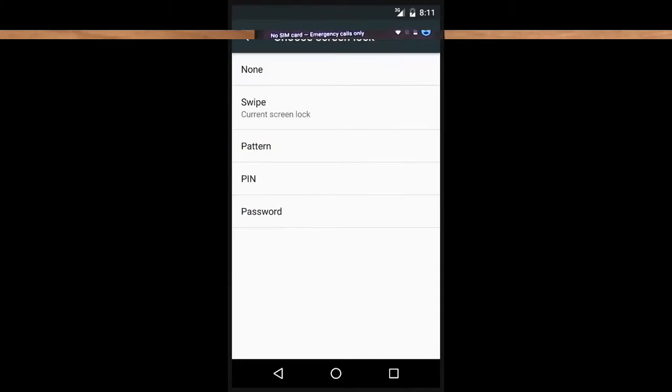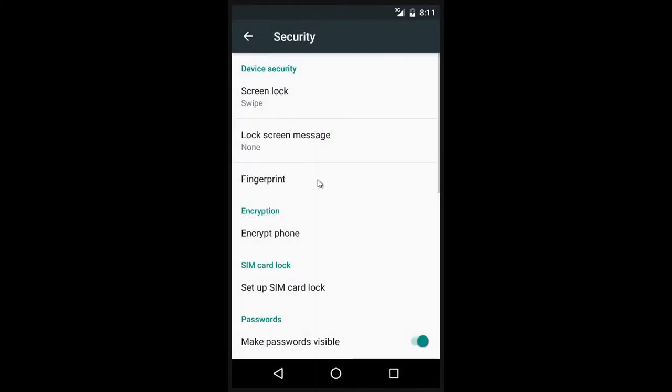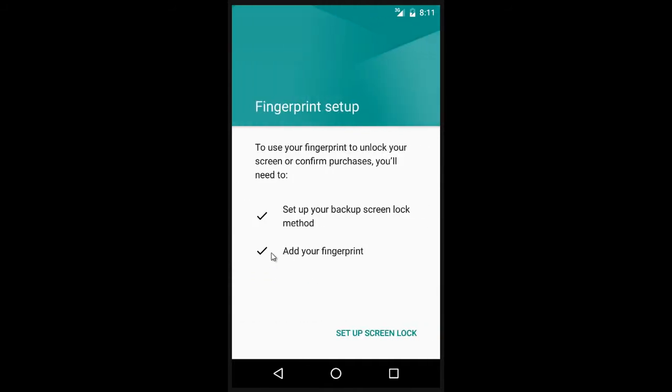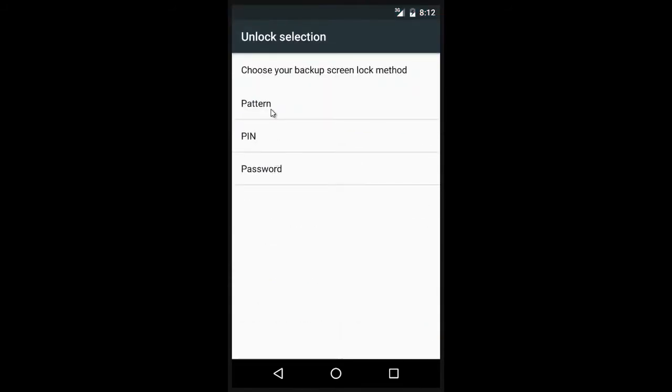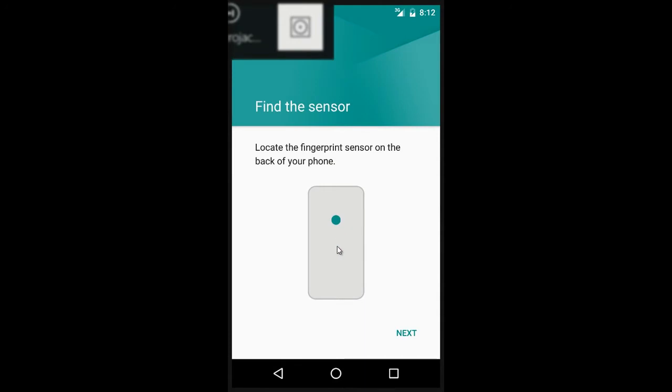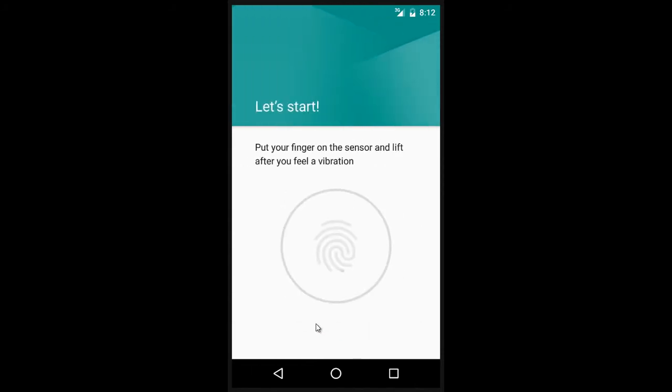Even better, this support is not just for securely unlocking a device or other functionality limited to the phone's lock screen — it extends to the Google Play Store as well. With the latest version of Google's mobile operating system, users will be able to authorize Play Store purchases with their fingerprint. This new Google Play option significantly increases convenience and security, while also helping users save time when they shop.